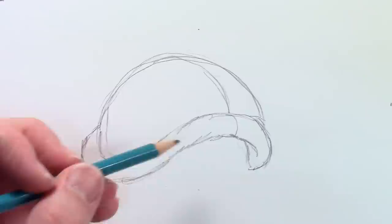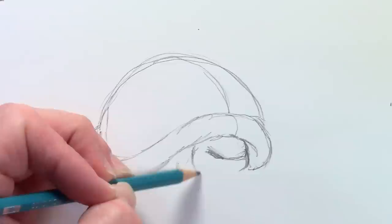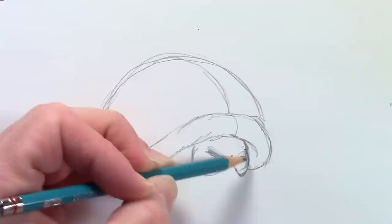Now I'm going to draw a line going straight through the middle — just to help me line up the spikes on his head and things like that. So he's tucked back here in his shell, defensive. He's got pretty big angry eyes as well, so just sketch these in pretty lightly.